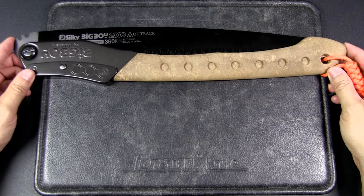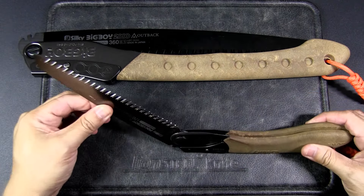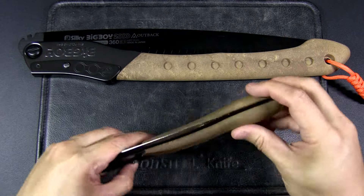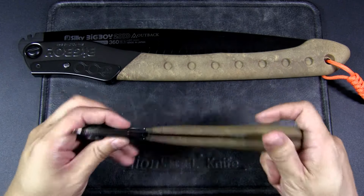Just to give you a size comparison between this and the Pocket Boy — you can see a really vast difference. The Pocket Boy is a 170 millimeter blade, so much shorter and it's thinner as well. So it's not just the length, but the blade stock itself is thinner. You can see this one is much more used, lots of my sweat inside.